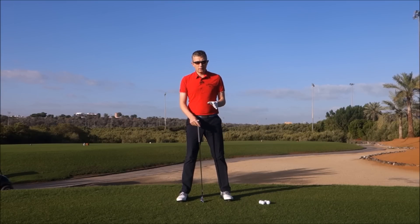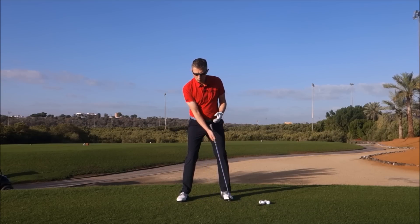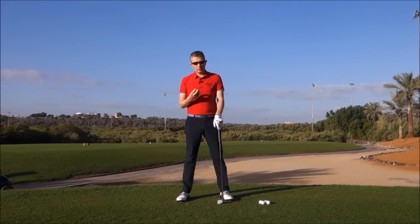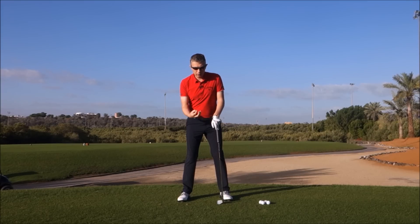What we're looking to do in the swing is have a good pressure transfer. We want the center of pressure to move between your right and left foot, but really the center of mass does not move that much. It does move a little bit, but there's minimal movement to the center of mass. This is why a golf swing has got to be in constant, continuous motion.